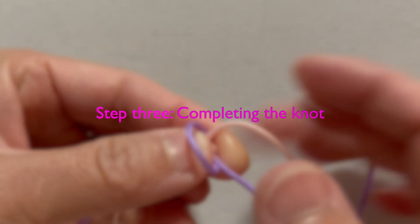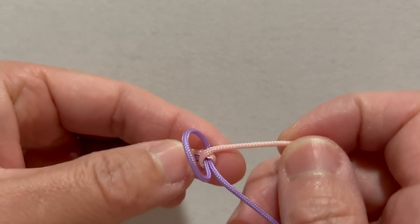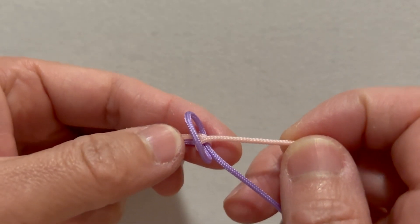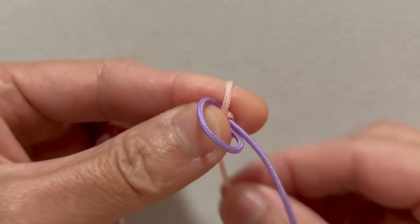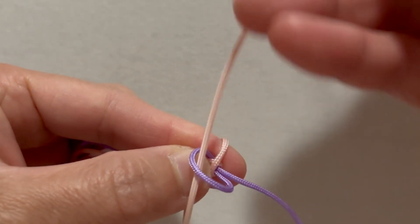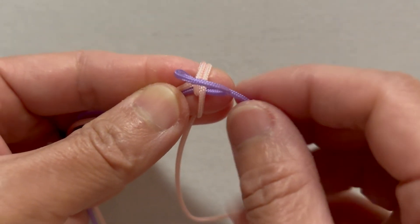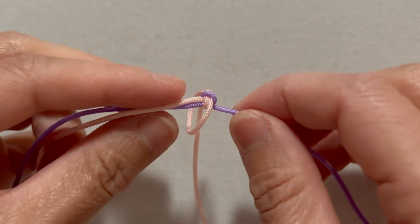Step 3: Completing the knot. With the basic loops in place, pinch the intersection where the ropes cross between your thumb and index finger. Turn this setup over. Now take the pink rope, form another loop around your index finger and pass the end through the loop just created. Now the first diamond knot is completed.